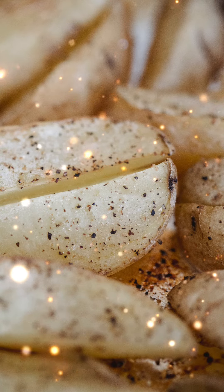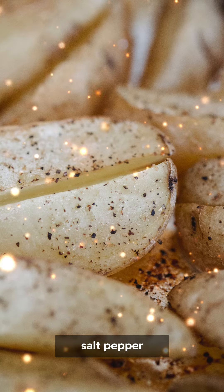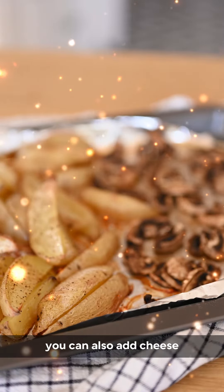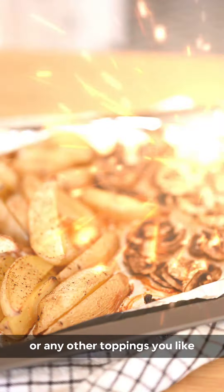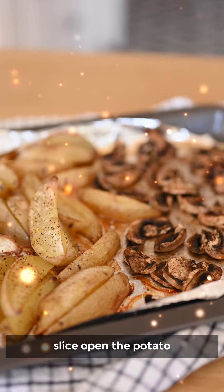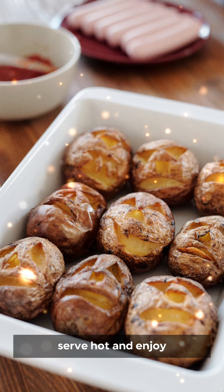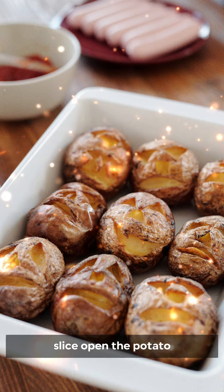Finally, it's time to serve your baked potatoes. Choose your toppings — butter, salt, pepper, and sour cream are all classic options. You can also add cheese, bacon bits, chives, or any other toppings you like. Slice open the potato and fluff up the insides with a fork, then add your toppings however you like. Serve hot and enjoy.